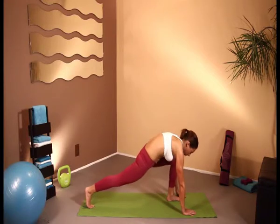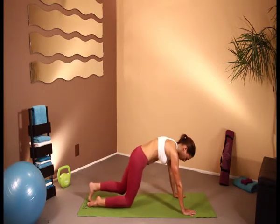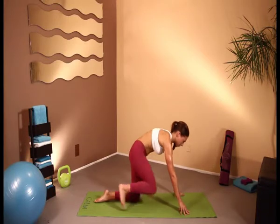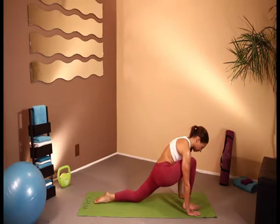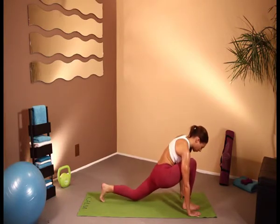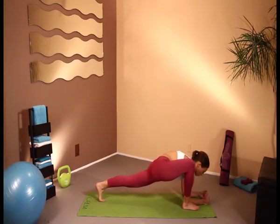So here, we can either just push the leg back and then transfer or come back down to the knees. Switch legs. And once again, either we stretch here, we go up onto the toes or we come down onto the elbows.